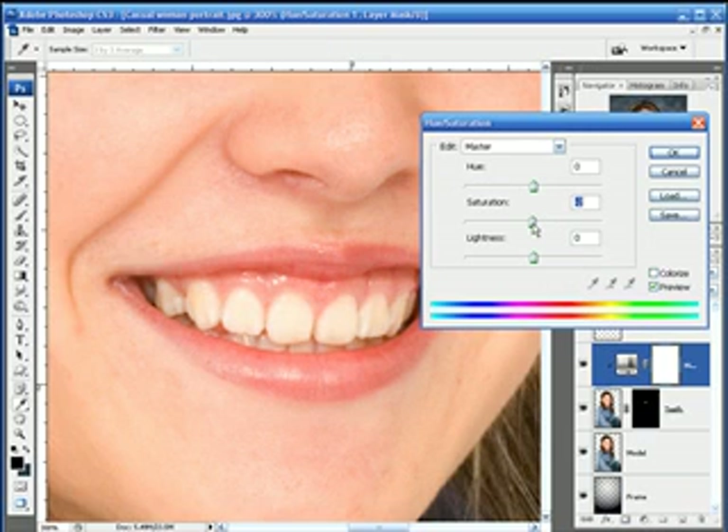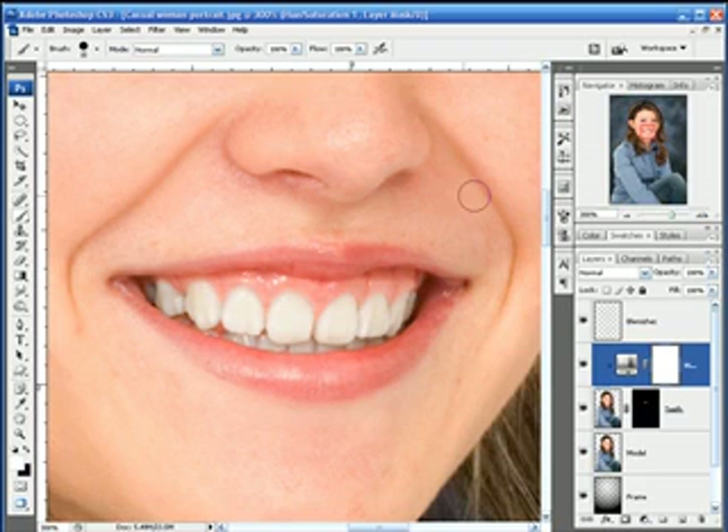Now I'll bring the saturation down and take a look at the teeth. The more I desaturate it, the whiter they get until they turn kind of grayish — we don't want that, so we're going to leave it right about here. Here's before and after — this is a very slight tinting that's being done. This particular model obviously brushes her teeth a lot. But you can use this same technique with anybody no matter how bad their teeth are. If the effect is a little too strong for you, drop the opacity down a little bit. Before and after — just a slight modification.